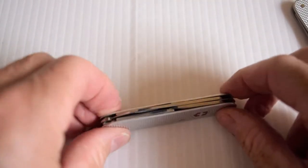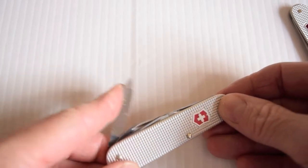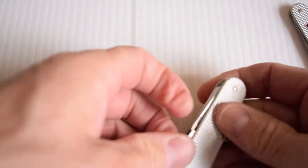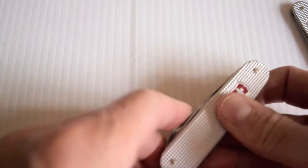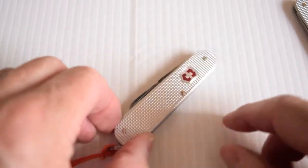Another one here — keyring silver. Very nice. Same features, but this one has the keyring obviously. Nice little pocket knife and very handy for everyday use.